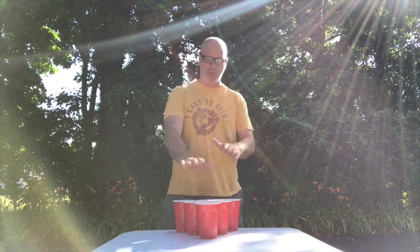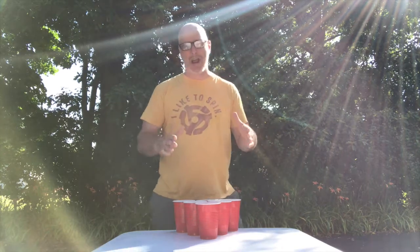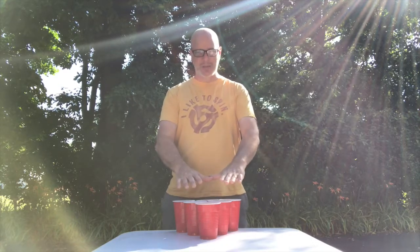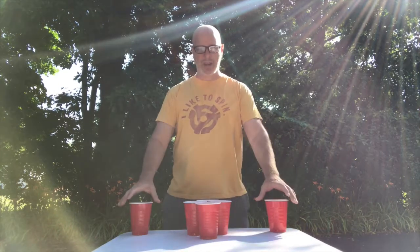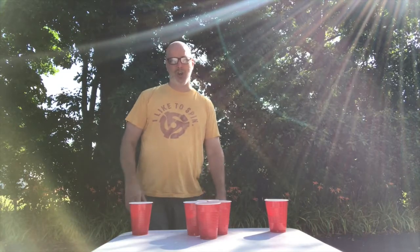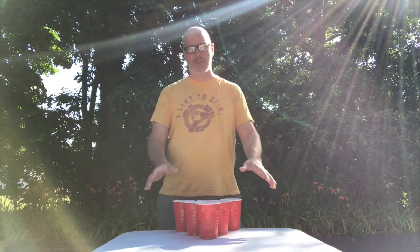Our theory is: why would you go to an abnormal rack during gameplay? What we're talking about is you have the six cups here — take these two away and you have a four cup diamond. It's something you see every time you step up to the table. You're already shooting at this rack, you practice on this rack more than any other.